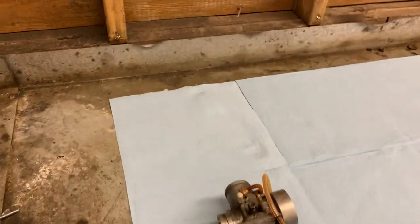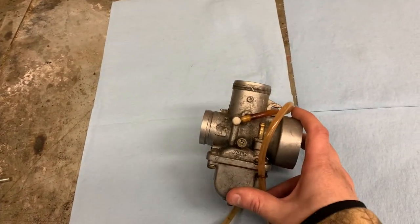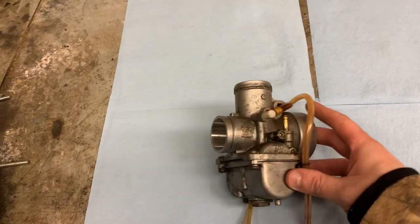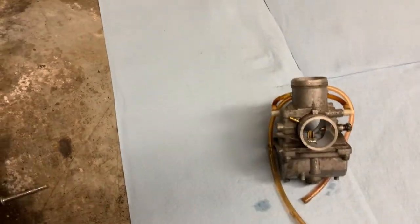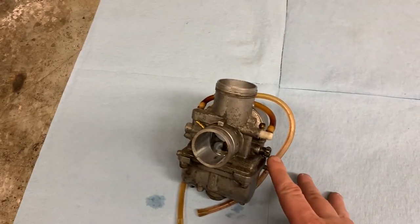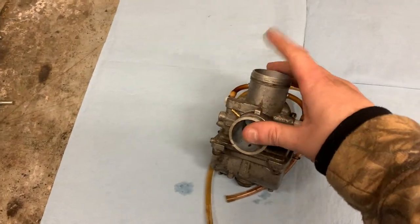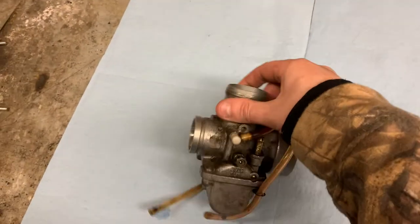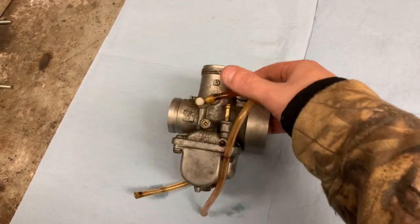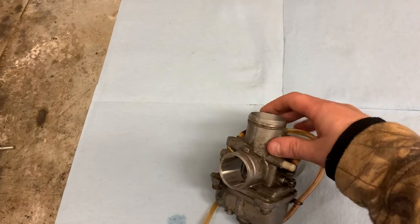Hey guys, welcome back to the shed here at Money Thumper. Today we're working on a carburetor off a Safari or Scandic 377, which is pretty much the same as a 380 engine. This is the older model — I think she's an '86. We're going to start with cleaning this carburetor and hopefully getting it to stop leaking. This sled belongs to my father and it's a Mikuni-style carburetor he took off the sled. I figured I'd make a little video in case it can help anybody.